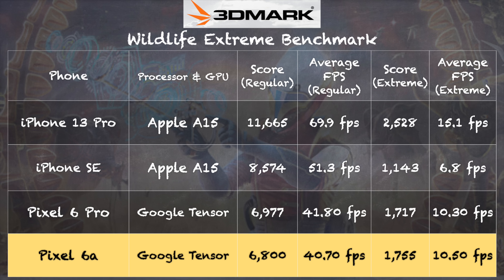The 3DMark Wildlife benchmark scored 6,800 on the regular test and 1,755 on the extreme version — right within the margin of error of the Pixel 6 Pro with the same processor. The Pixel 6a and 6 Pro both beat the iPhone SE on the extreme version, though not on the regular version. Apple's A15 processor performs better on the 13 Pro than on the SE, indicating Apple throttles their processors on lower-end devices, whereas Google does not appear to do that.